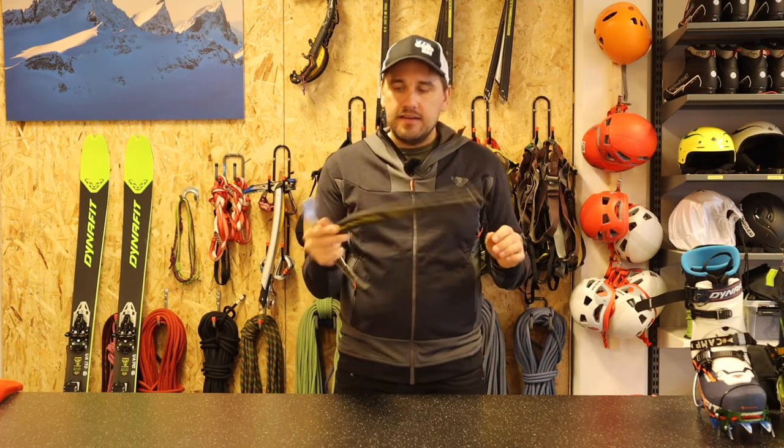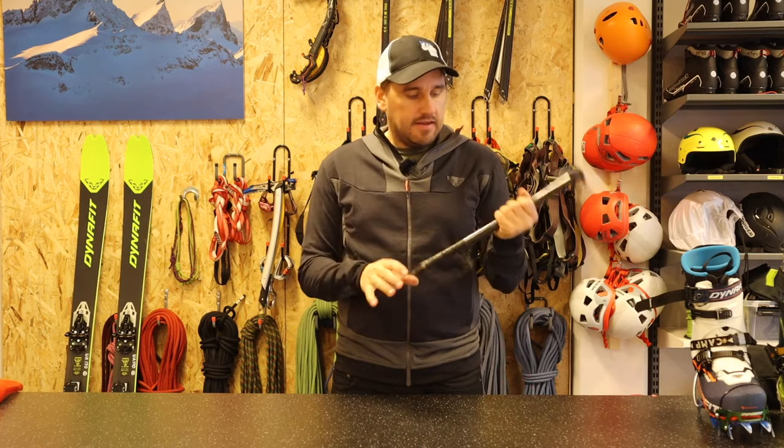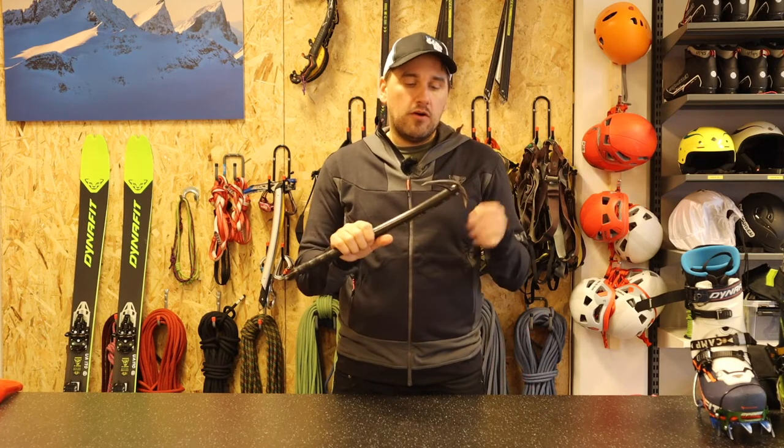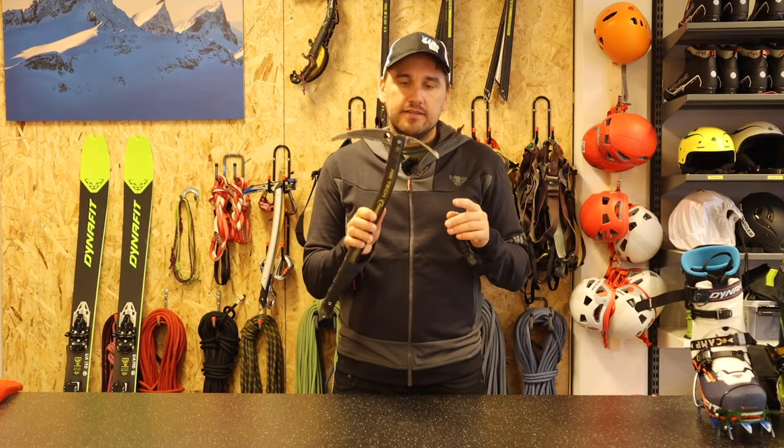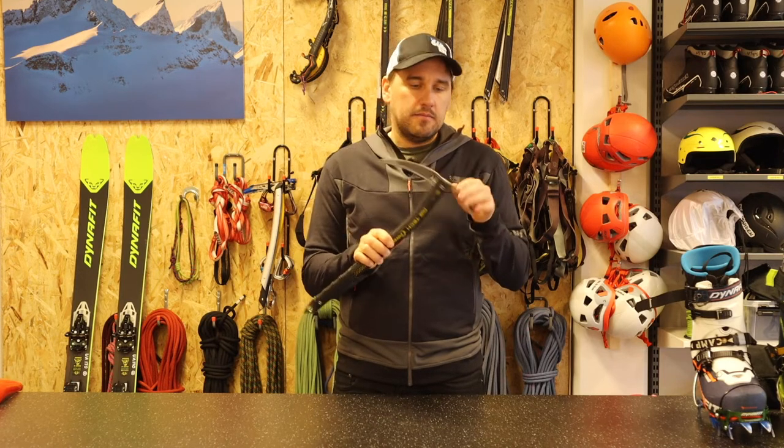It fits good in the hand, and another good thing with carbon is that it doesn't get as cold as metal if you have an ice axe in metal.